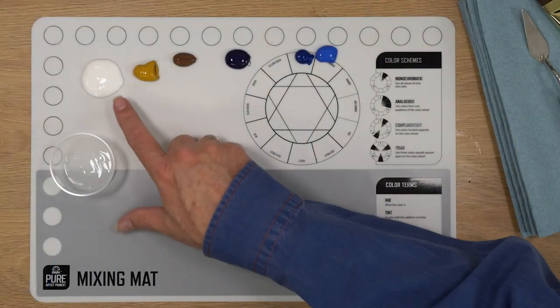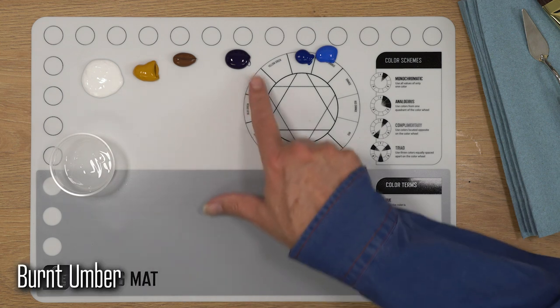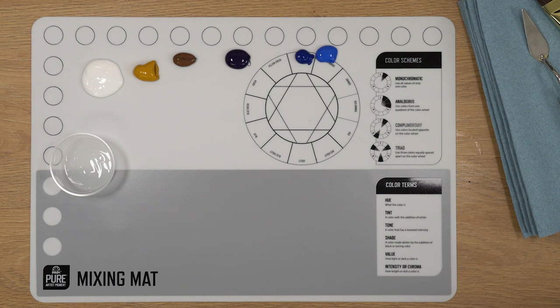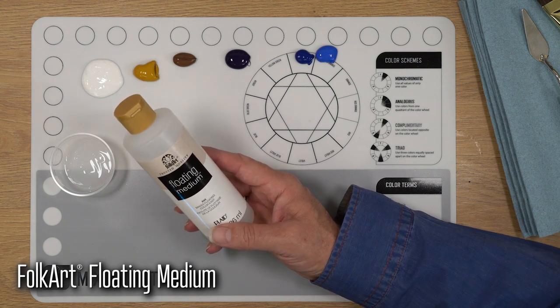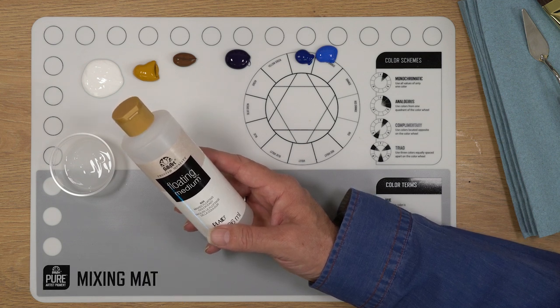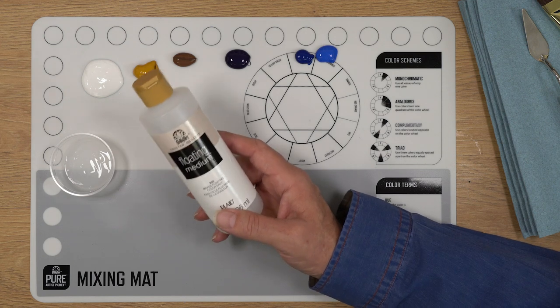On my palette, I have Folk Art Pure Artist Pigments: Titanium White, Yellow Ochre, Burnt Umber, Dioxazine Purple, Prussian Blue, and Ultramarine Blue — the main colors for our primary mixes for Trees at Dusk. I also have a portion cup with Folk Art Floating Medium, which will allow the paint to move more easily and make it a little more transparent. Floating Medium is a great tool to have in your arsenal.